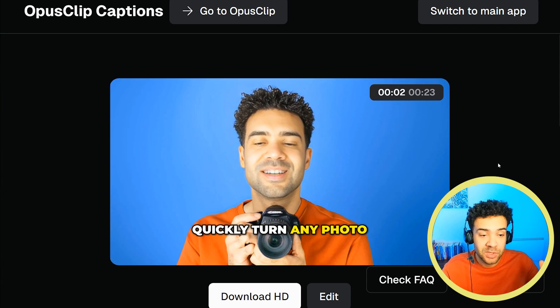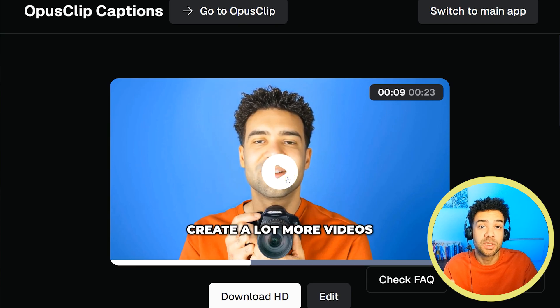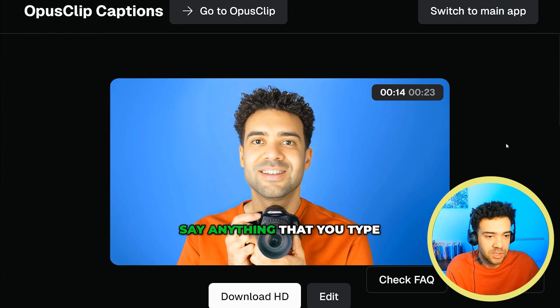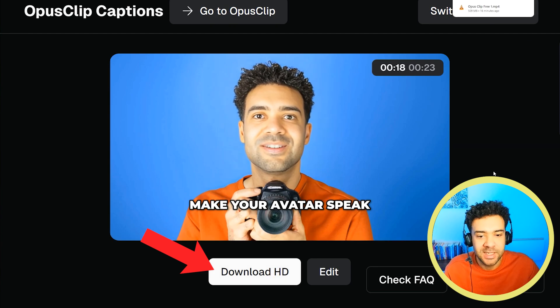After a few minutes that will be done and you'll get your fully captioned videos without any watermarks. This works too with short vertical videos — so YouTube Shorts, TikToks. And once you've had those captions applied you'll be able to just press download HD and get the footage downloaded to your computer.